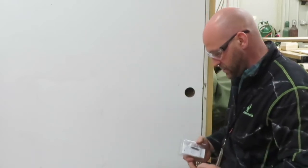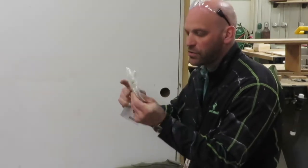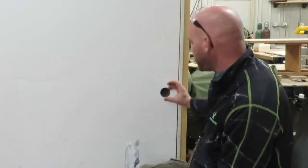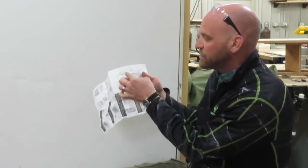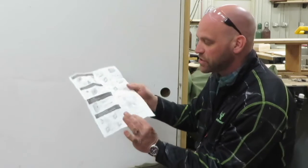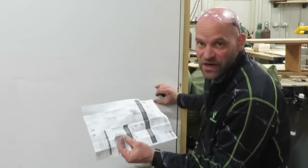Here we have the directions, our parts and pieces, and our screws. Now, you actually want to keep these directions. When you open this up, your door may not have a hole. If it does not, they give you a guide in order to drill that hole correctly — where in relation to the edge of the door that hole should be located. So don't just throw these away. Save them so you can use this template to drill that hole successfully in the right spot if you need to.